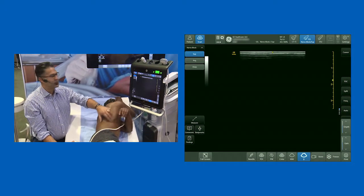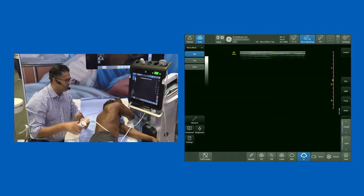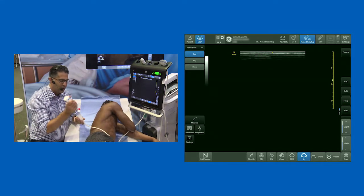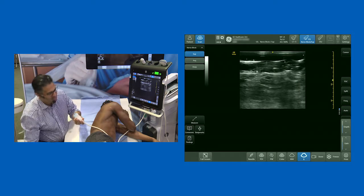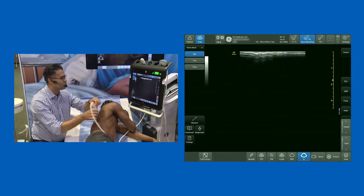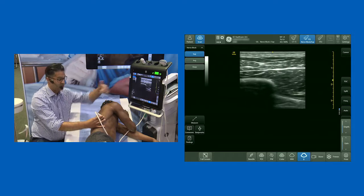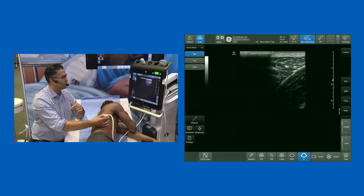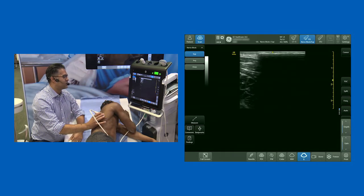There's a big muscle over here called the latissimus dorsi. There are normally a few tricks we employ to identify that. I've intentionally got the patient positioned on the side because the serratus plane block is probably easiest performed in this position. A lot of Australian colleagues who work in trauma centers prefer the patient supine, but generally I find this easier. I'm going to have the left-hand side of the screen as posterior and the right-hand side as anterior.